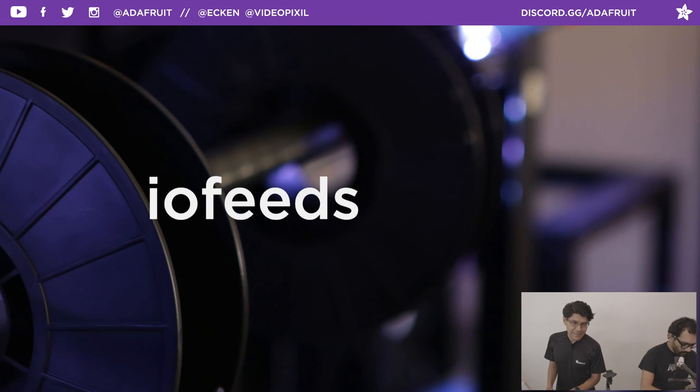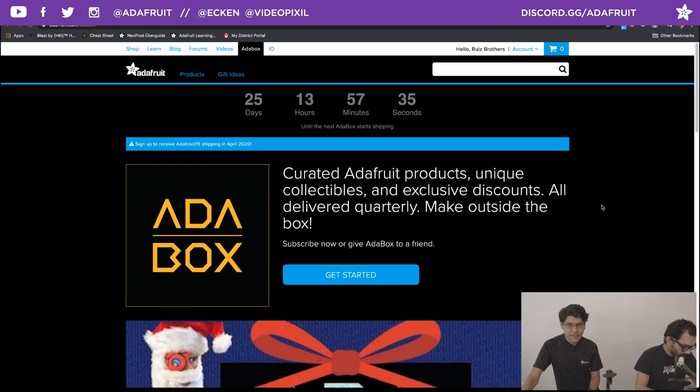Coupon code this week folks is IOFEEDS. If you want to pick up anything in the Adafruit shop, you can use coupon code IOFEEDS in checkout and you will get 10% off everything in the shop except for gift certificates and subscriptions to the Adabox. Speaking of Adabox, I have the website launched here.